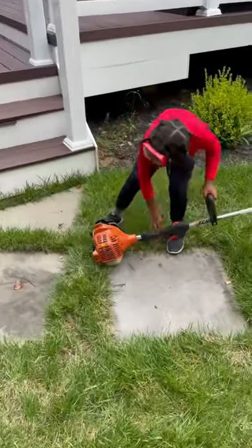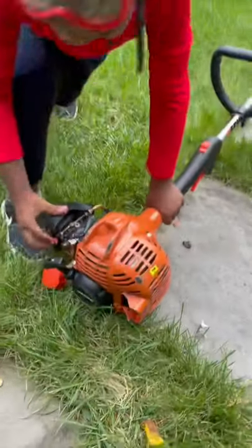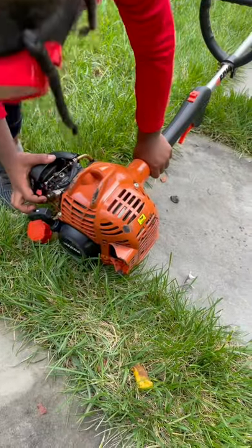And this is the trigger, and this is the choke, and this is the prime.